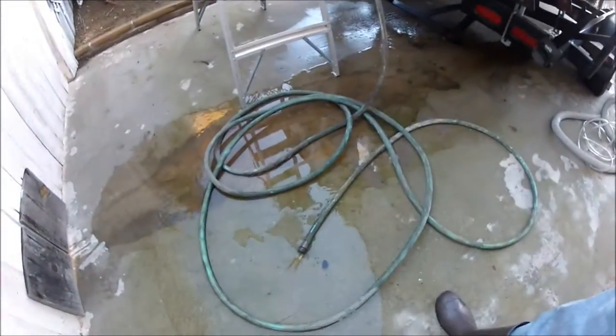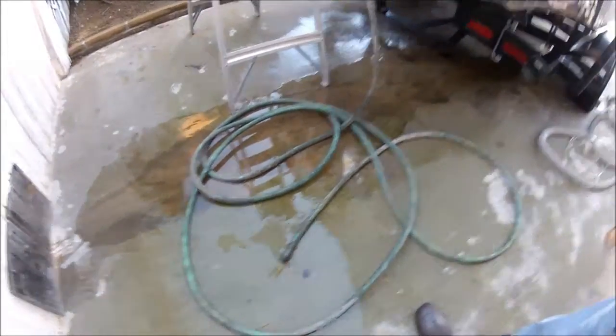You can see the water's flowing pretty well. Hopefully in about an hour it'll be dry and we'll move on from there.